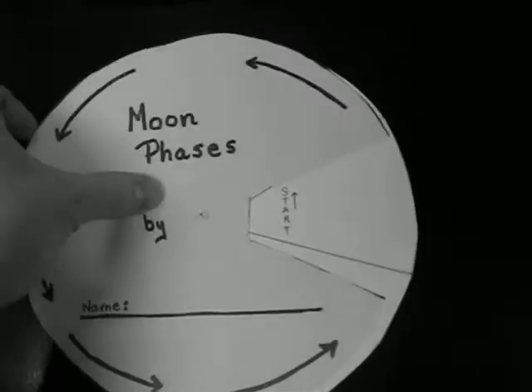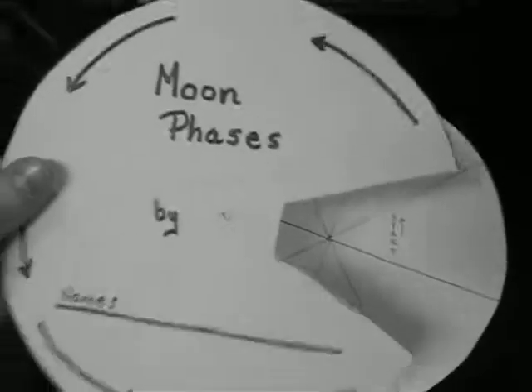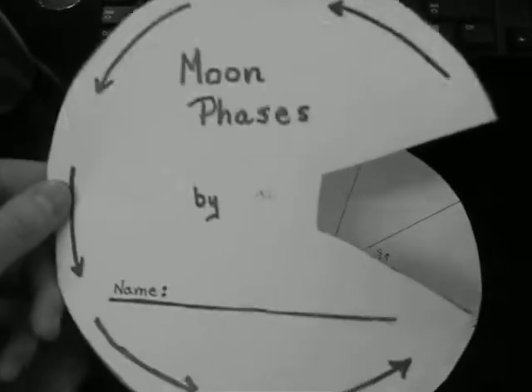Let's build a moon phase spinner. You should have three sheets of paper. One is a page that you'll cut out, and it'll look like a Pac-Man shape.